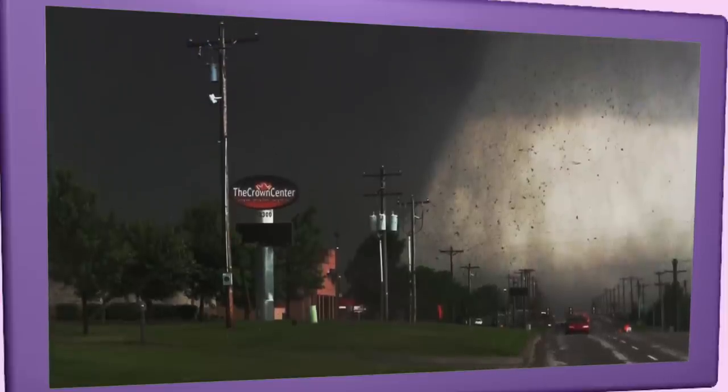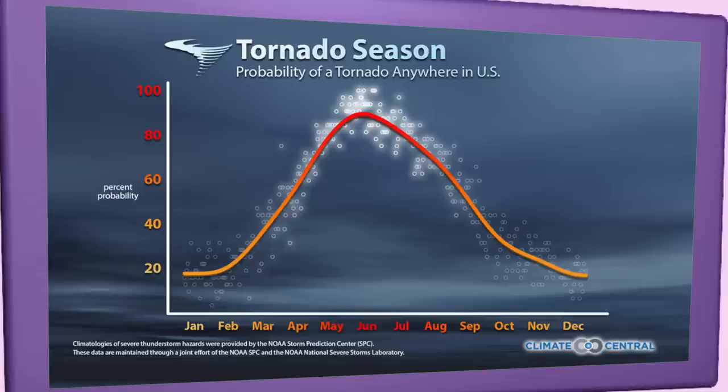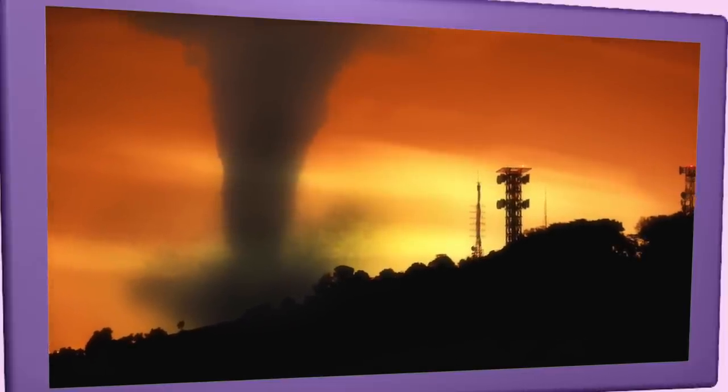Tornadoes can happen at any time of the year and at any time of the day. In the southern states, peak tornado season is from March through May. Peak times for tornadoes in the northern states are during the summer. A few southern states have a second peak time for tornado outbreaks in the fall. Tornadoes are most likely to occur between 3 p.m. and 9 p.m.